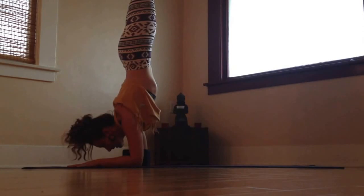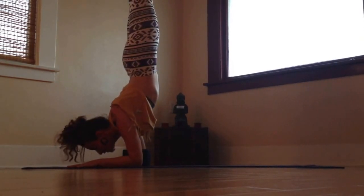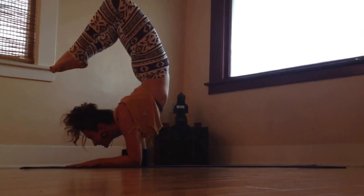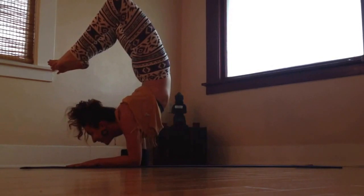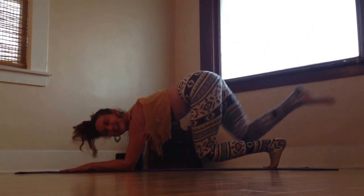Keep the spine long. If you want to take it into scorpion, melt the heart. Start bending the knees and take the feet toward the head. Coming up and out.